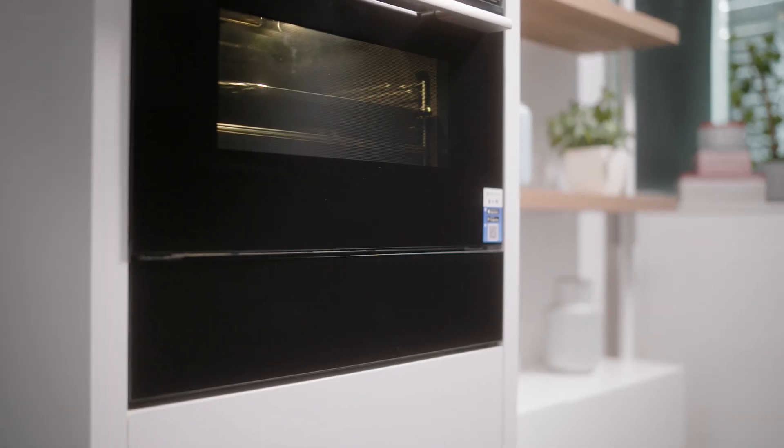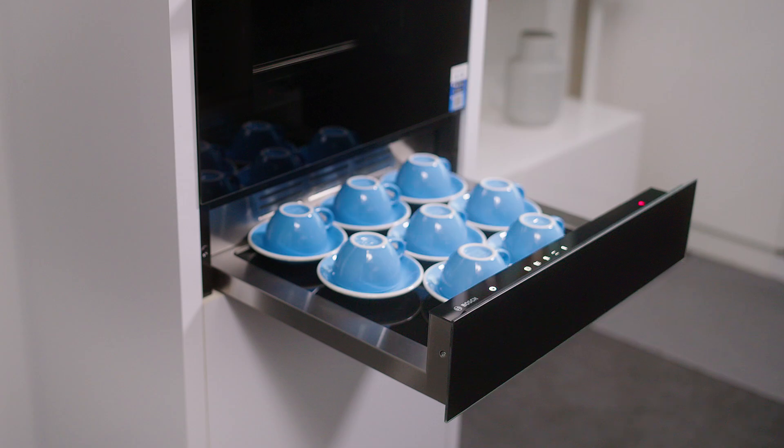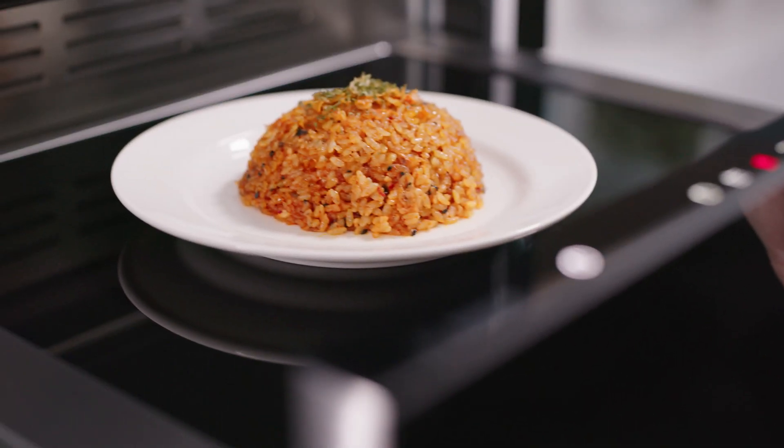With its fuss-free features and convenience, the warming drawer can definitely save you time and energy. Enjoy warm and comforting meals in an instant today.